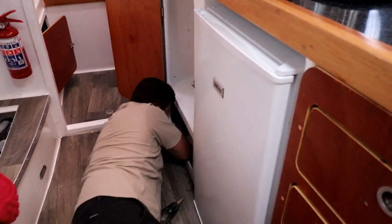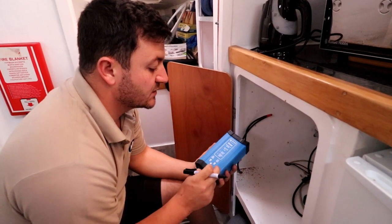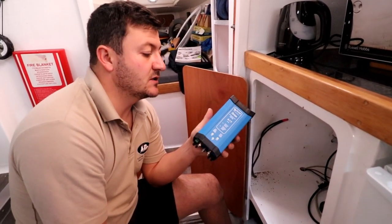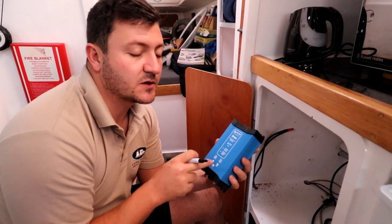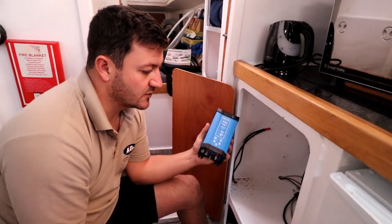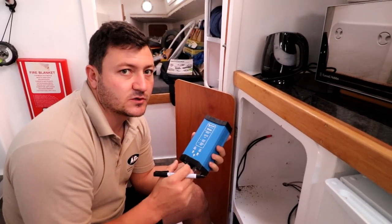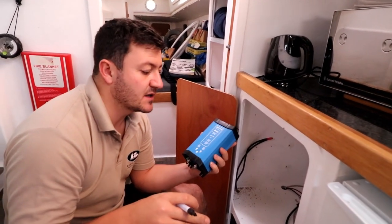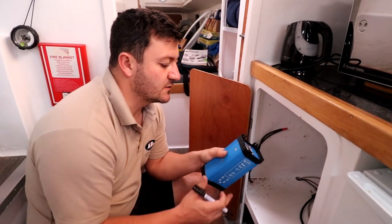So these are the DC to DC converters. If you guys ever want to put DC to DC converters, I've used these guys before. These are Victron Orions and they are freaking good — top-notch converters. So if you've got boats that are say 24 volts and you want to reduce it to 12 volts for your essential running stuff, these are probably some of the most efficient DC to DC converters on the market.